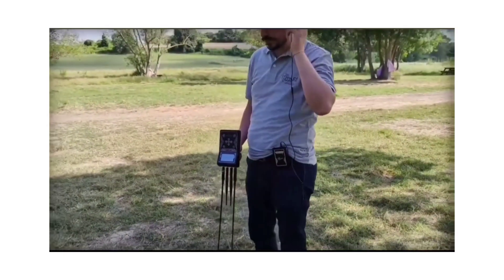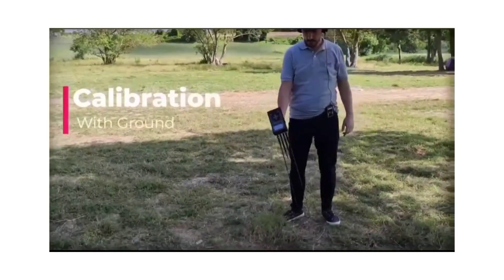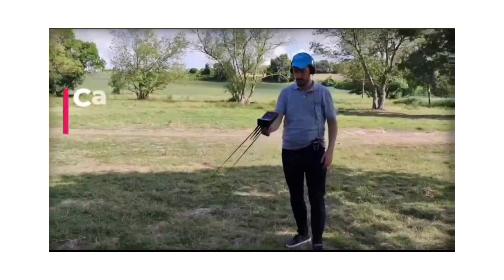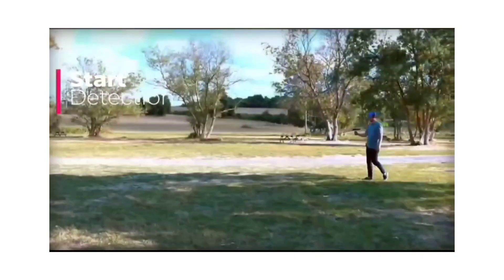While doing the system calibration process, by swinging the main unit by its handle grip, we move the device by hand to the right. Then we have to slow it, and the hand that holds the device stays steady, then start detection.